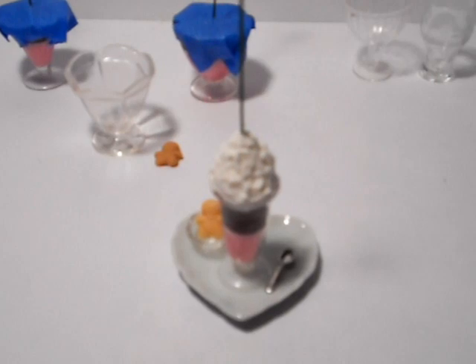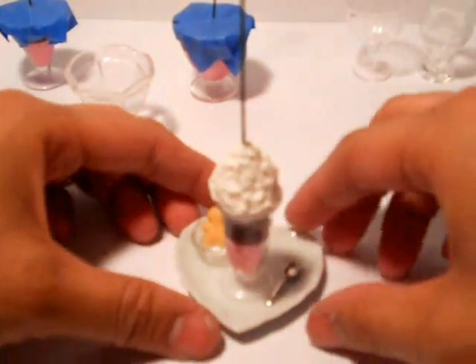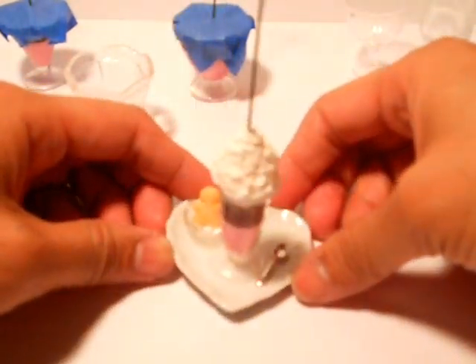Alright guys, today we're gonna make this little card holder or placeholder. You can use it for weddings, birthdays, card holders — you put your little card through there.